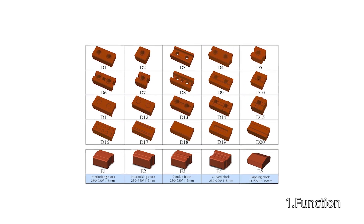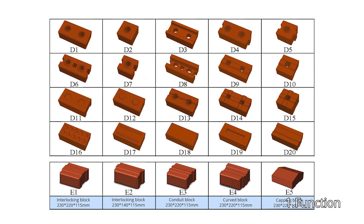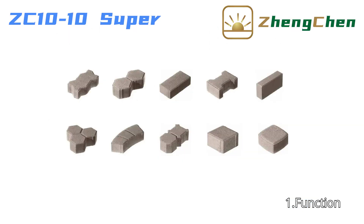ZC10-10 can produce many different interlocking bricks by changing the mold. Full brick, half brick, and U-shaped brick are indispensable for construction. Paving blocks can also be produced.